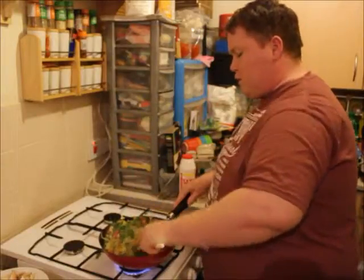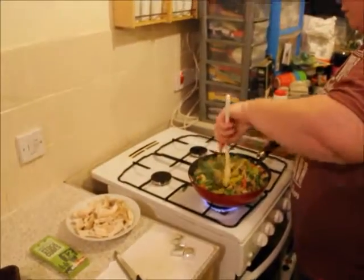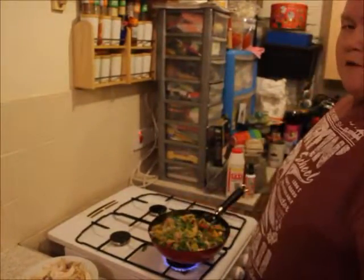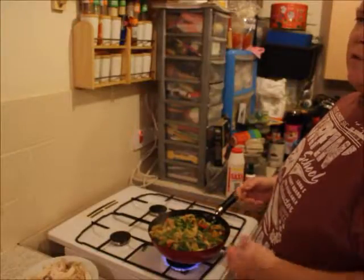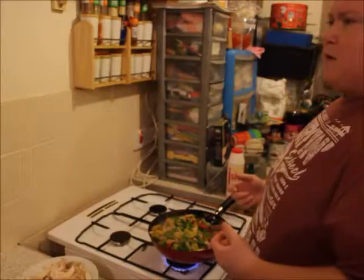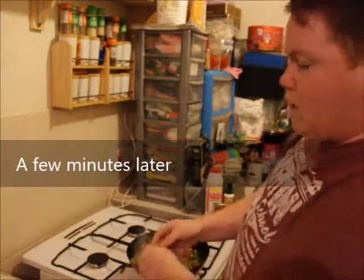We've also got our little friend Ruby here, always waiting in case anything gets dropped — she just loves food, and so do we, which is how we got to needing Slimming World! A good tip for anyone wanting to lose weight is to pre-plan your meals — the day before we know roughly what we're having for dinner the next day. I'm adding the stock cubes now to season it instead of salt.